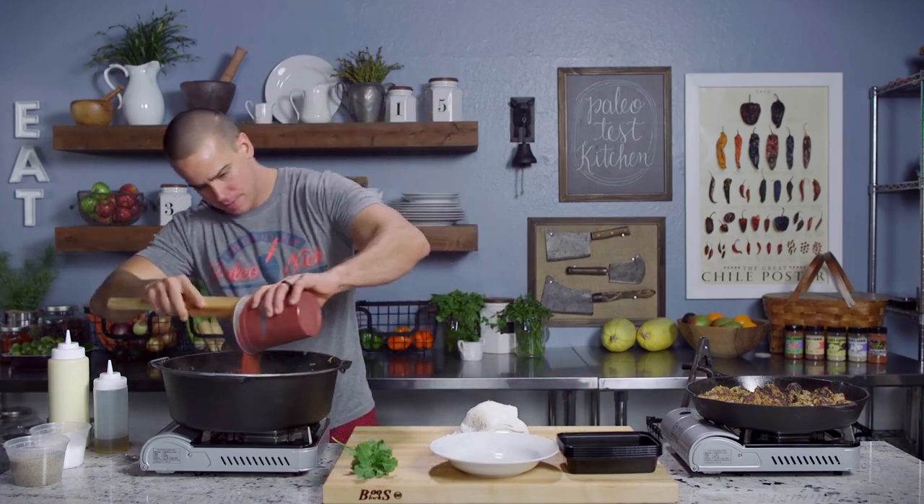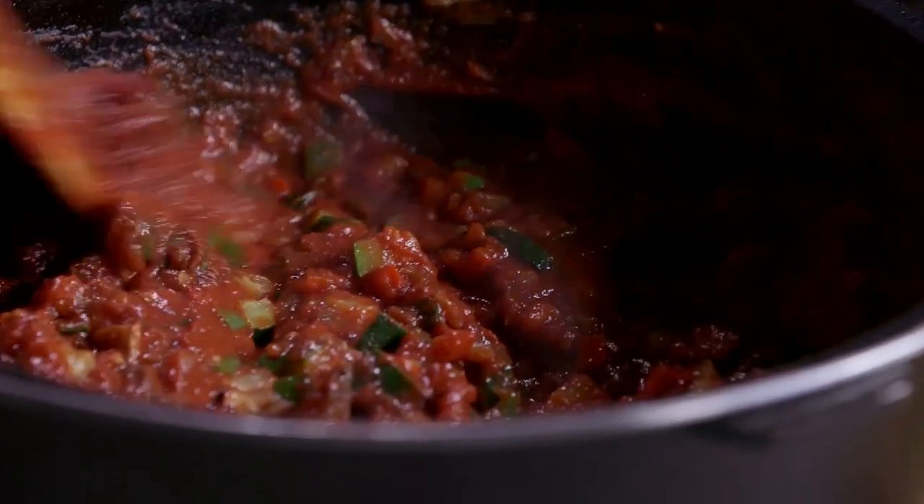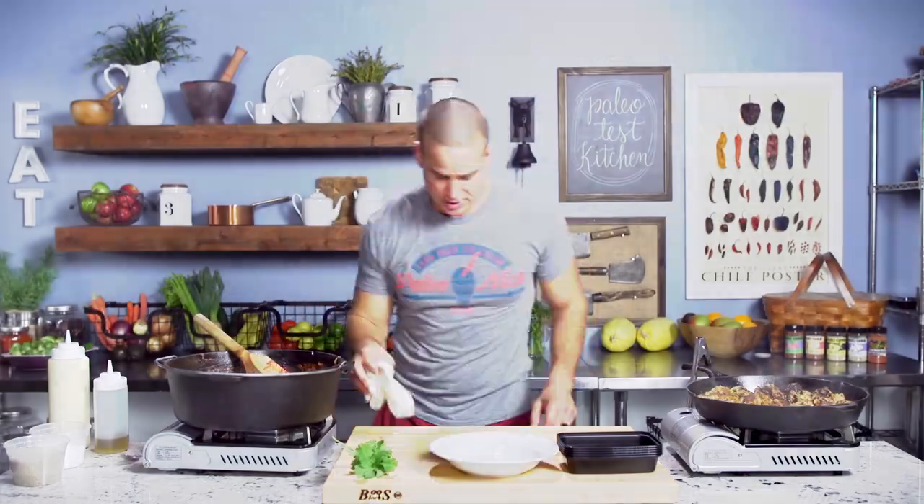Now we're going to add our tomato. The tomato is going to give us the bulk of our carbs. This will heat up quickly. Our meatballs are done over here — cut the heat.